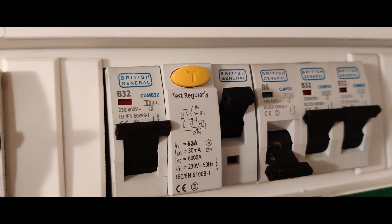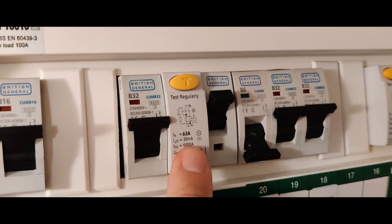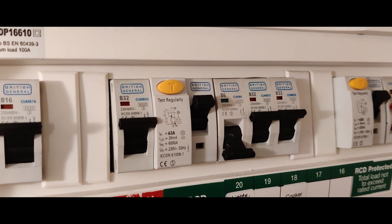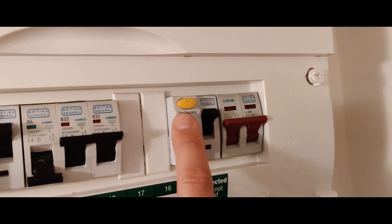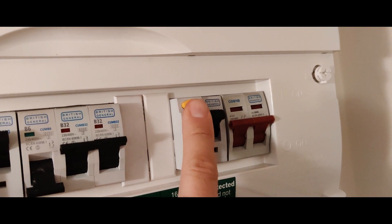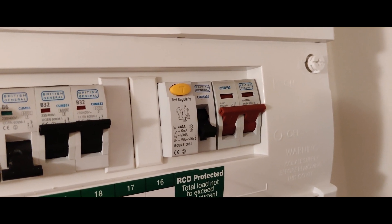You're supposed to test these every six months to make sure they're working mechanically and that they trip. All you do is find the test button — it'll be marked with a T. Press the button and hey presto, it should trip.